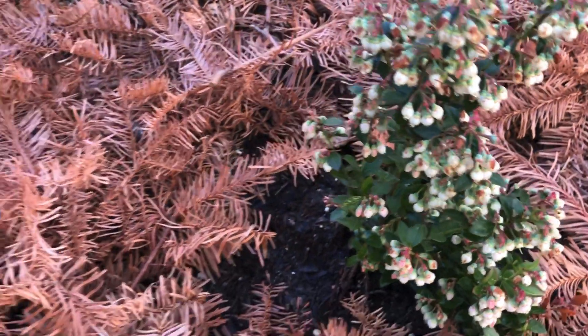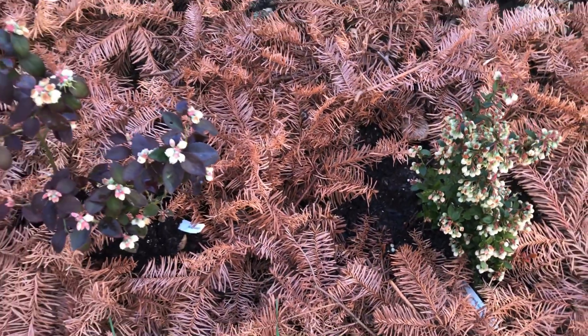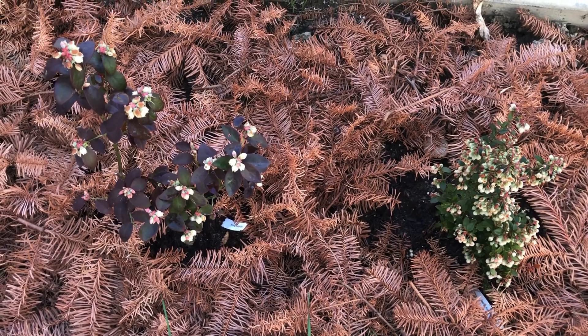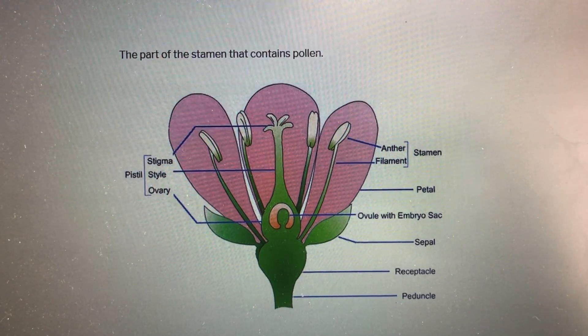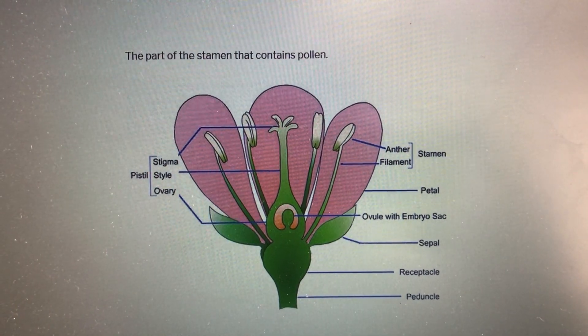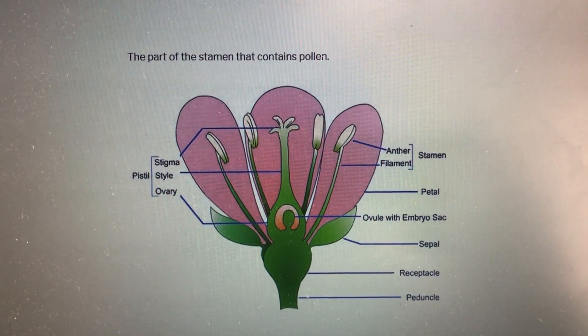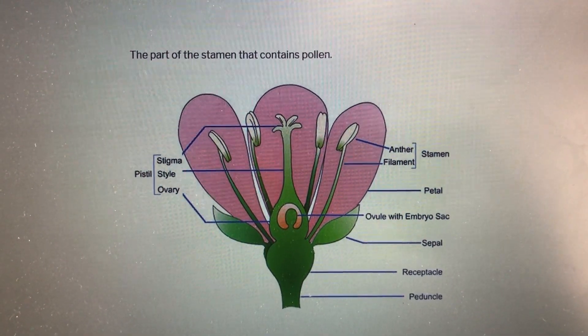However, it is recommended to plant more than one variety together, because cross-pollination between different varieties of the same species will yield more and bigger fruit. As I said, these are self-pollinated, but I just wanted to try hand pollinating them.